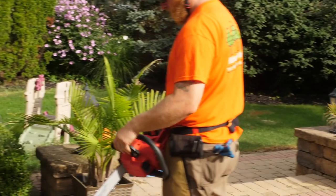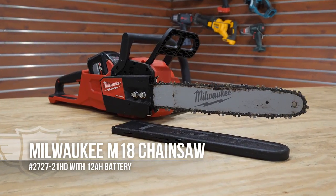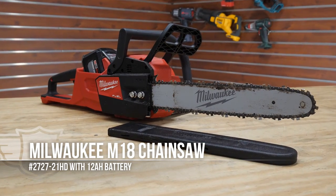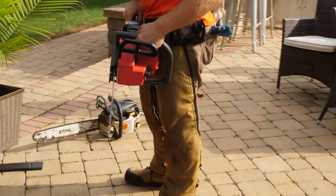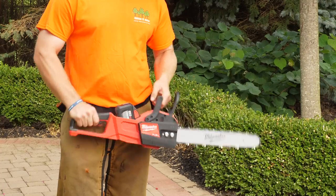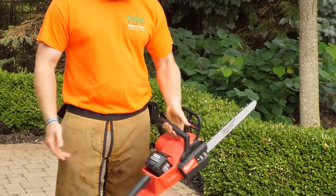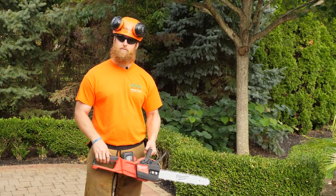Today I'm going to be trying out the Milwaukee Fuel Brushless M18 battery-powered lithium-ion chainsaw and we'll see how it does compared to our Stihl ones. It is light compared to our 362 model — a little bit different — but it feels pretty balanced. Excited to try it out. Never run a battery-powered chainsaw before.